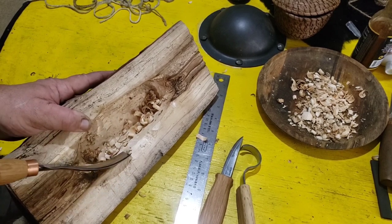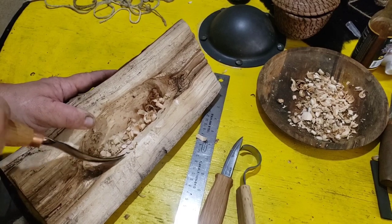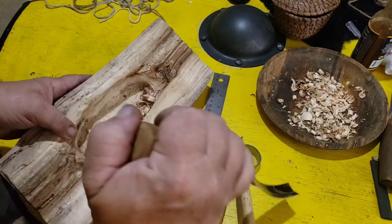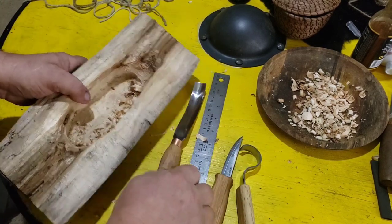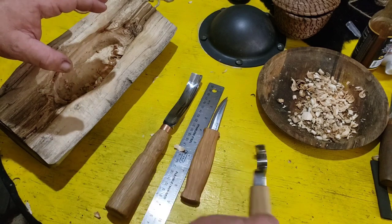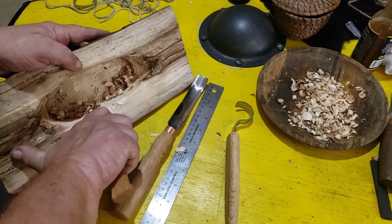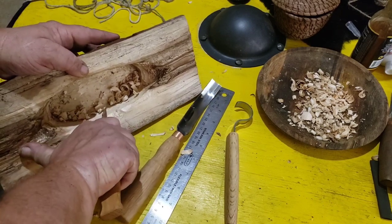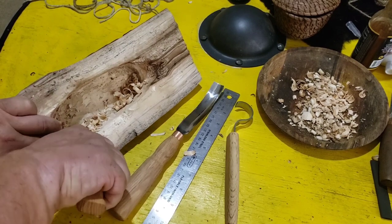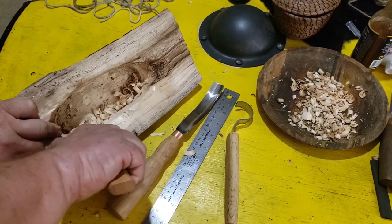I can carve this a lot faster with power tools, but that's not the gig — I want to do it with regular hand tools. You can see the size; they're not small tools, but they'd be handy. The only thing I need is they make a deluxe set that has a leather sheath that I didn't get.